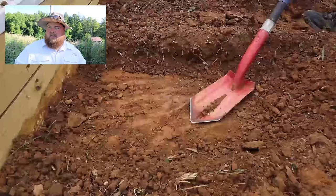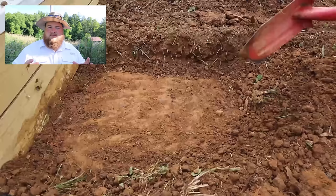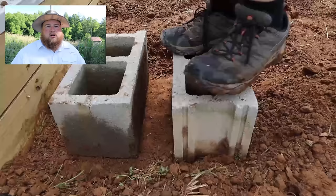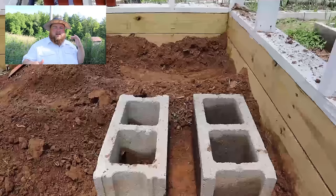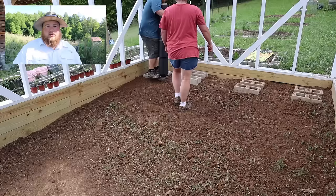These are regular 8x16x8 cinder blocks — the technical term might be concrete modular unit, CMU, or something like that. Basically a concrete block of standard size. I started off with two blocks per hole and spaced them apart so that my final rack or barrel holder was wide enough to properly support the barrels.